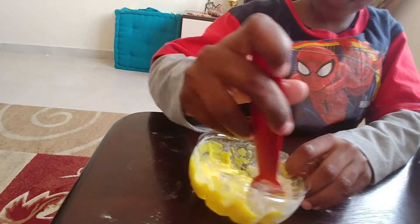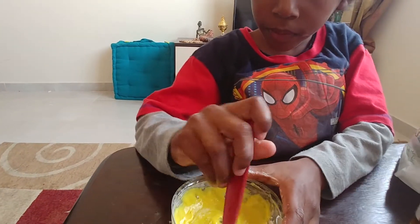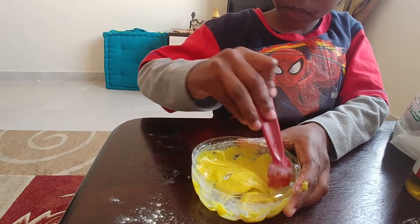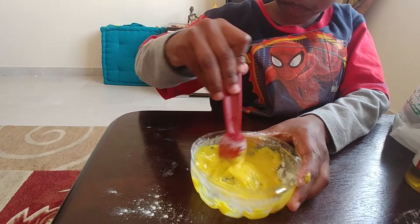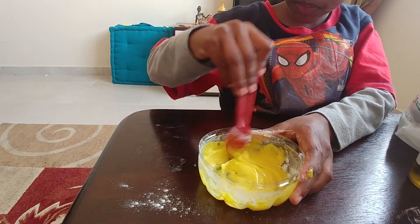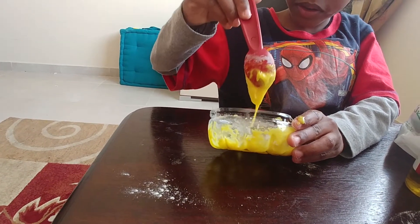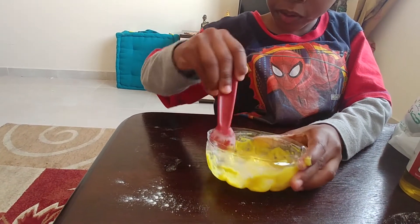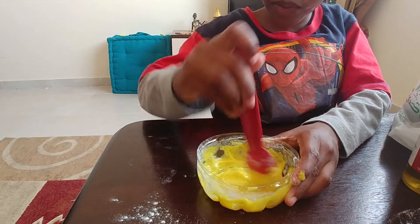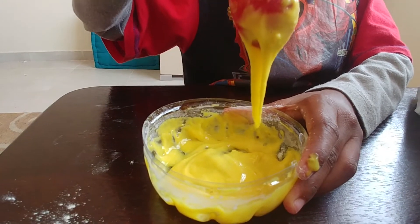It looks like mango. As you can see we've done makeshift containers — this is the bottom of a water bottle, a two-litre bottle. Quite easy to do: you just cut off the bottom and make a container. A bit more stirring — I don't want to leave any flour behind. It's starting to stretch already.